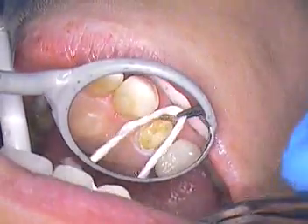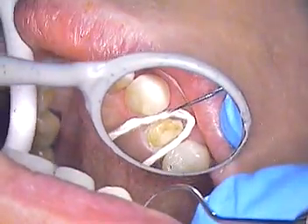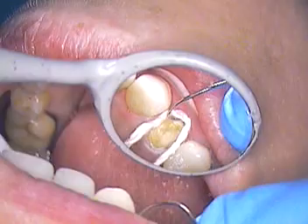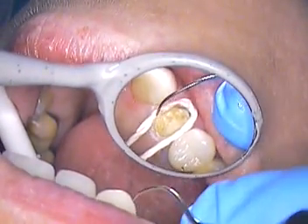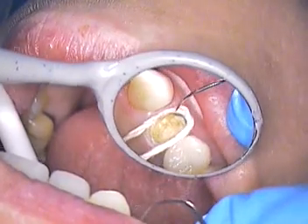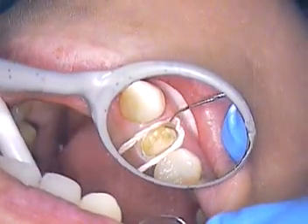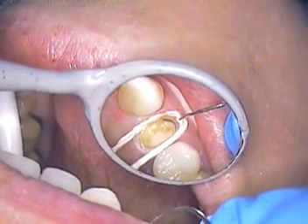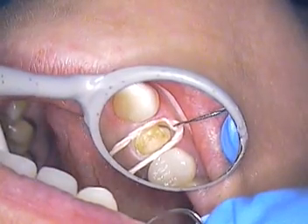We're going to place the next retraction cord. This is our Gingi-Pak cord and we're just going to tuck that in just under the tissue.